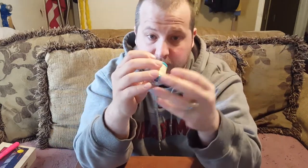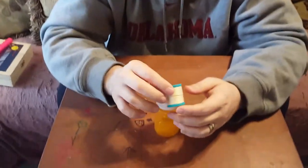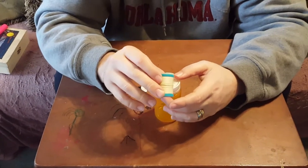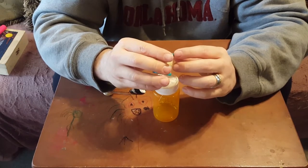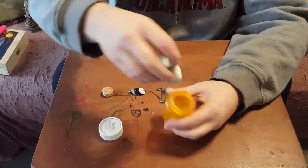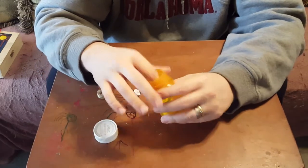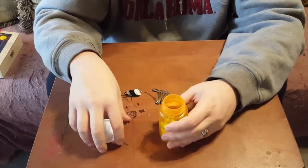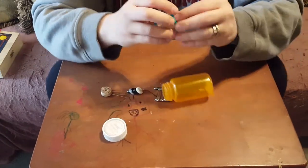Take a spool of thread — this one is Dual Duty Plus, 50 yards. It's a crafted button thread so it's going to be a little bit stronger. Make sure you have a pill bottle and thread that can fit down in there. I'm going to snip that loose end off.